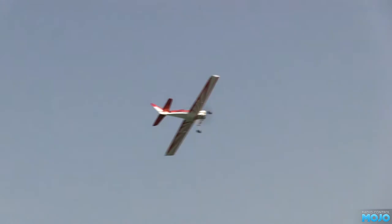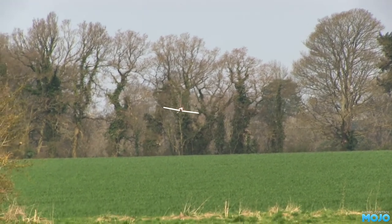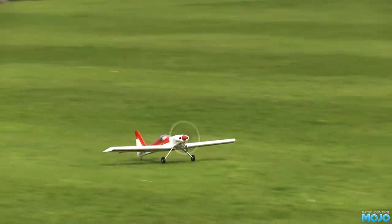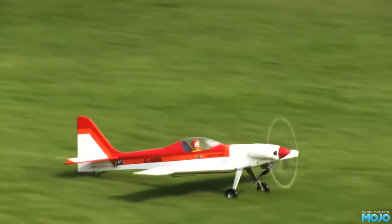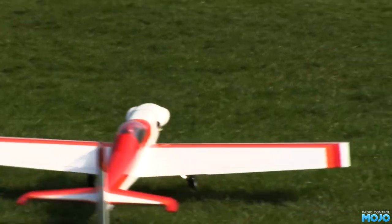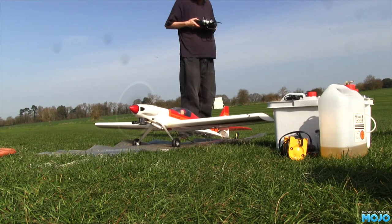I think we'll have a look at the telemetry after — look at the nice graphs and all that good stuff. Despite being quite a bit overweight, it comes in on approach extremely smoothly, just letting it descend at low throttle. Better than some 40 size trainers I've come across. While I get it ready for another go, let's have a look at that telemetry.